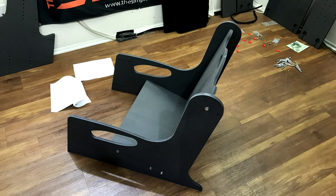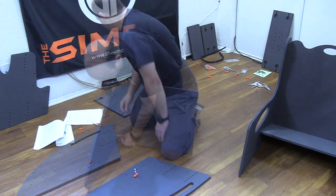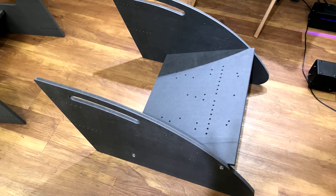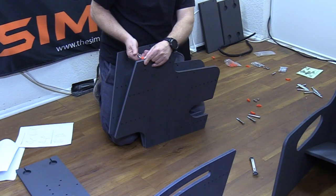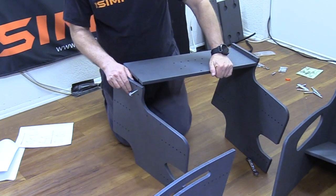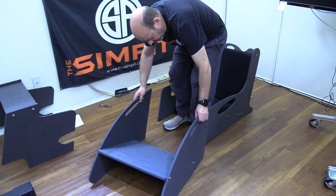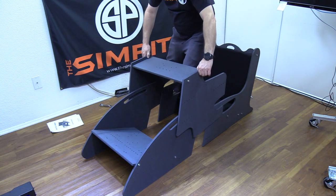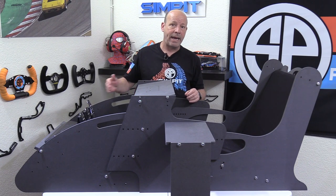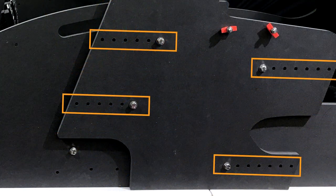Next up is the pedal box. Again, we pre-install the hardware into the holes we'll be using, then join one side to the pedal deck, then the other. The middle section is the wheel deck, and we follow the same routine — pre-install the hardware, then join one side to the deck and then the opposite side. During assembly of those three sections, we determine our initial pedal angle, our wheel deck angle, and our seat recline angle.